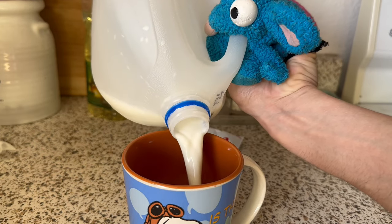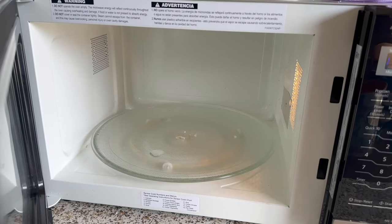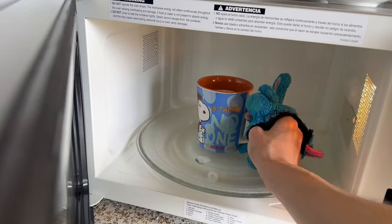First you pour the milk inside. Then you put it in the microwave for 1 minute and 30 seconds. Wait, what are you doing? My insides are burning!